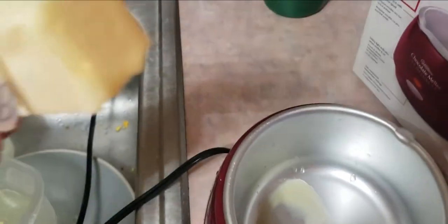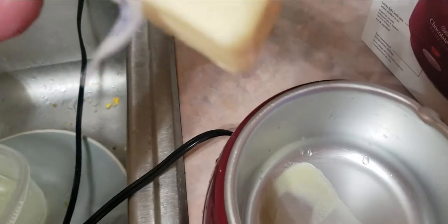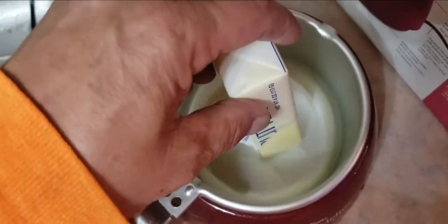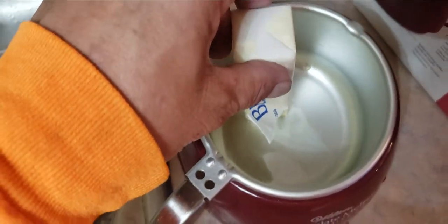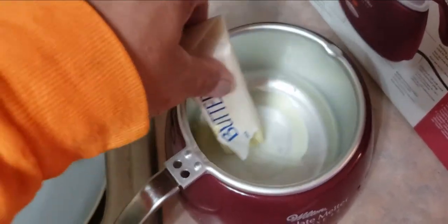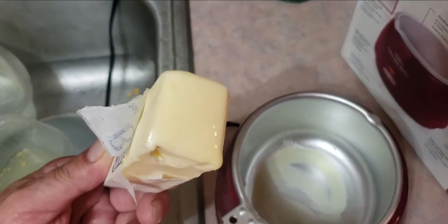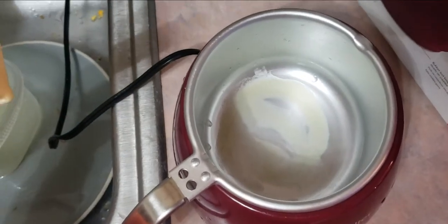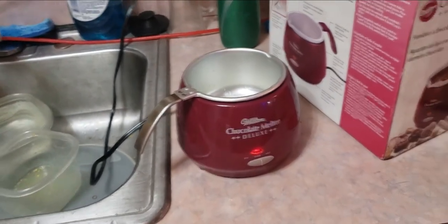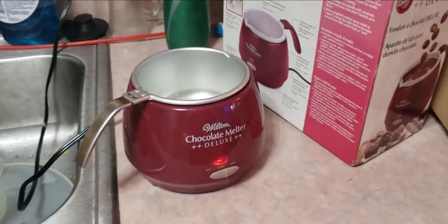There you go folks — product works. Melted butter, proof in the pudding. This could be on eBay, showing with this video that this chocolate melter works.